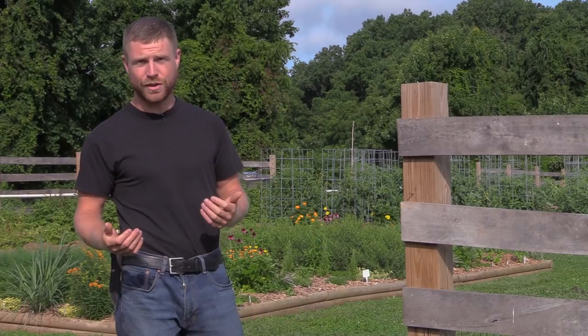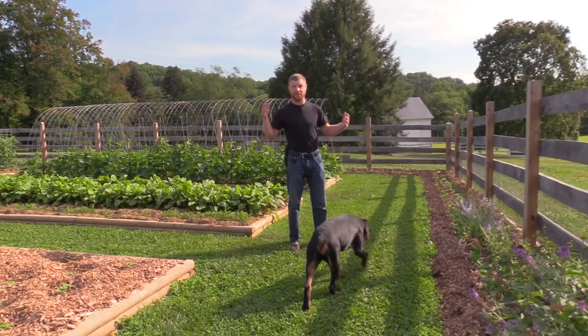Hey guys, I'm Mark and today it's a beautiful morning here at the farm. We just had a lot of cooler weather swoop in — it's been hot as heck lately, so it's been a really good morning to be out here walking around. I've made quite a bit of progress in this garden over last year, so I thought I'd put a video together and show you a little bit about what's going on. Why don't we go inside and walk around and take a look.